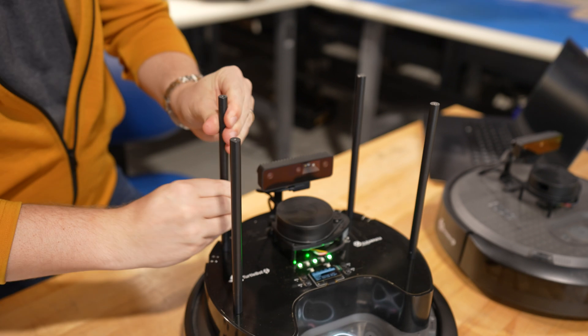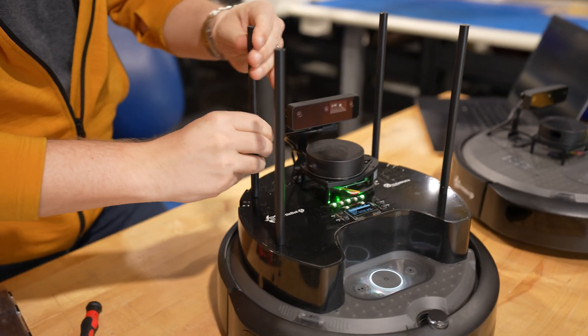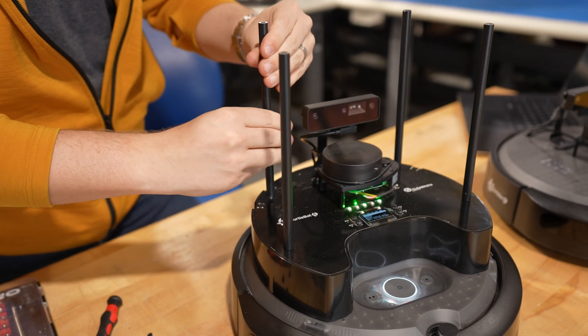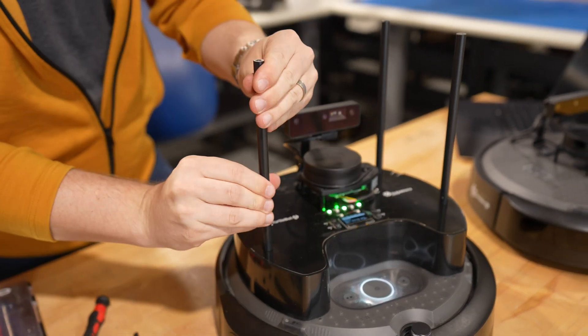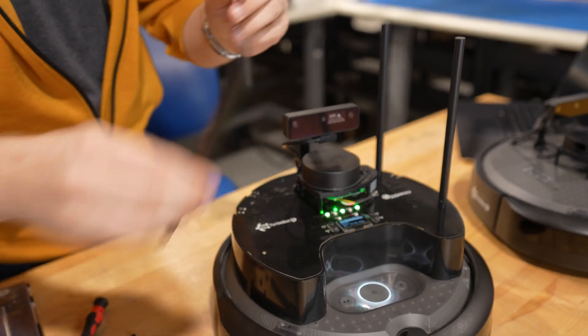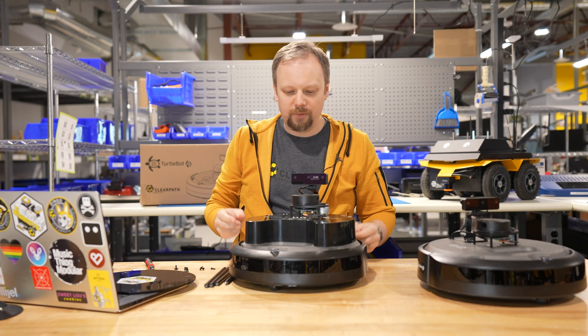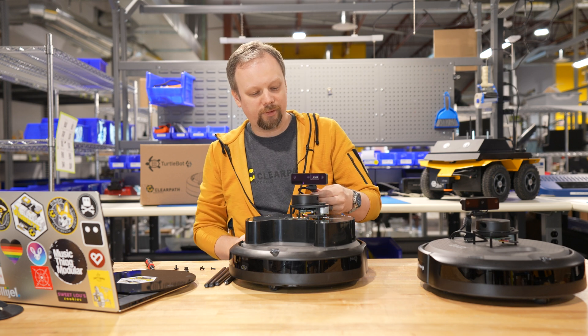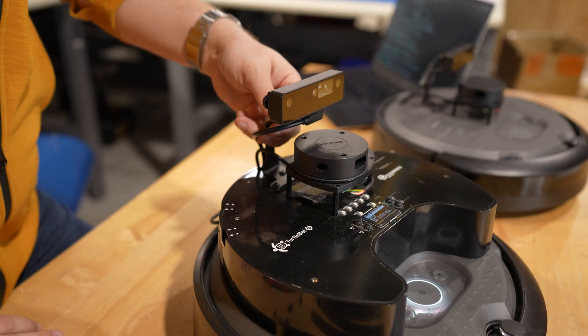Now we want to unscrew the four metal rods that support the top plate. These are threaded at the bottom, so just be careful — they may be a little bit stiff. Once those are out, we can carefully lift the top plate. A convenient place to hold it is by the metal bracket holding up the Oak D camera.